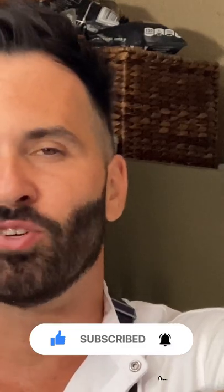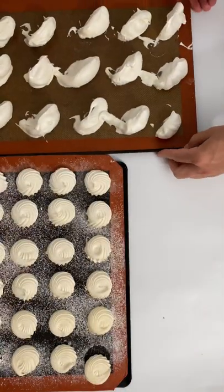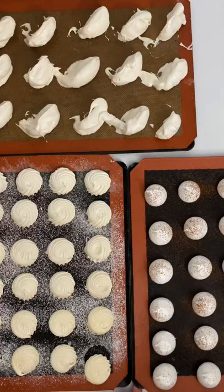If you have any questions, please send me a message. If you like this video, give me a like. And if you like my recipes, you just have to subscribe. Thank you for joining me and see you soon.